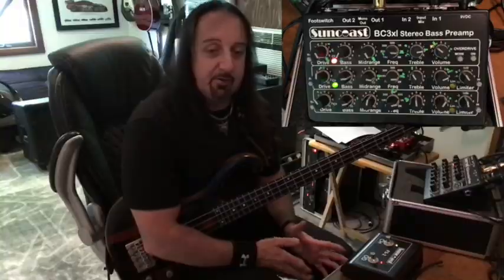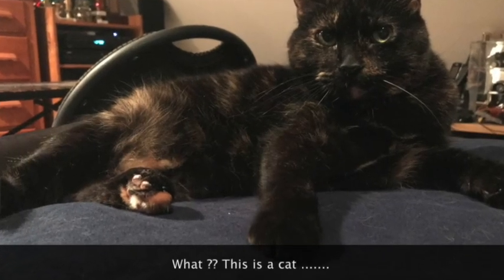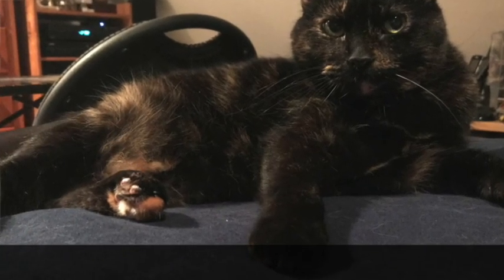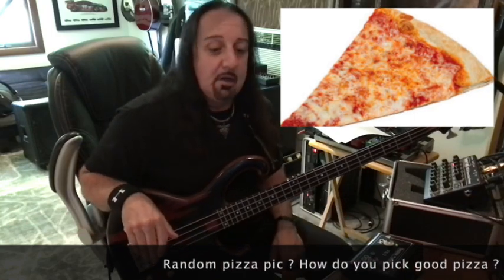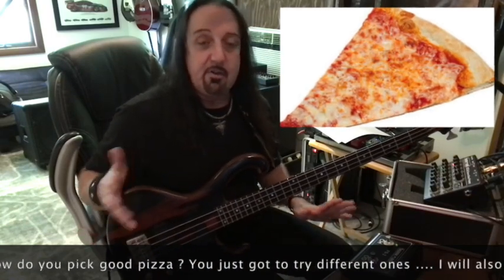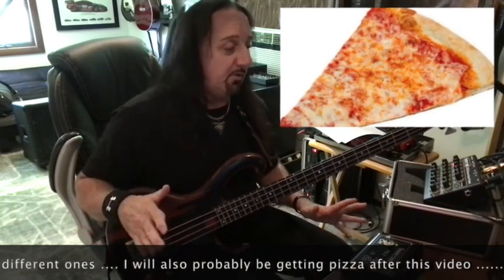Starting way back I was a hi-fi guy and a pro sound engineer. There are players who say all you need is a Precision plugged into an Ampeg — great, that stuff sounds great, it's been done. But tone choices can range forever, kind of like choosing pizza. What I'm going to show you here is one of the things I like about using something like the Suncoast.